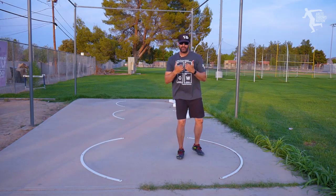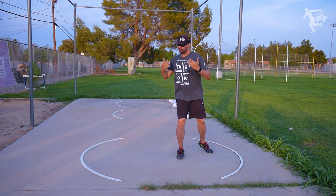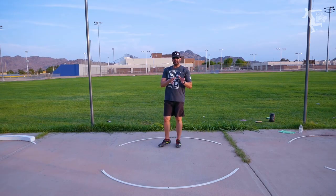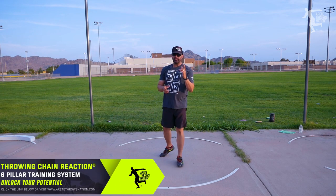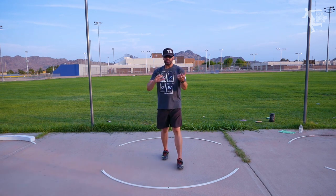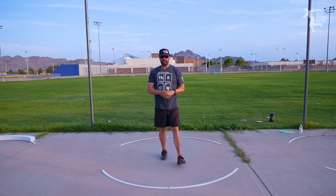The first thing we need to do is make sure that we maintain level shoulders, level hips, and we're going to turn all the way through the finish. This is going to be one of the things that helps you set up that reverse. So many athletes out there have a really hard time with this — they can't ever seem to get the reverse, switch the feet, whatever you guys call it out there.